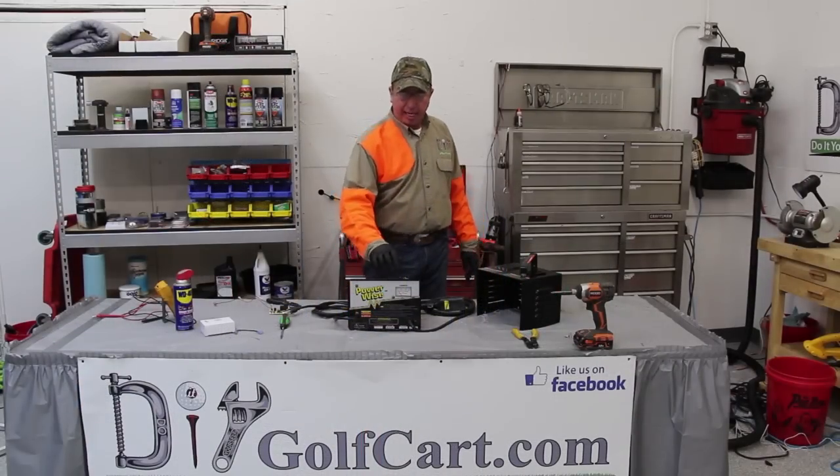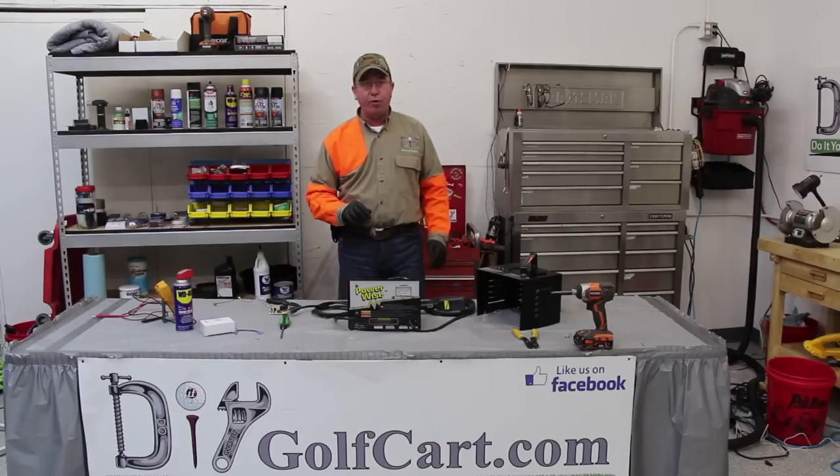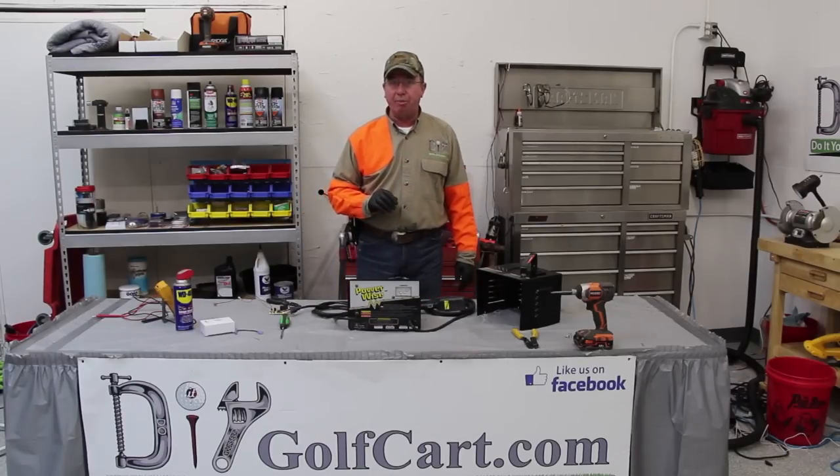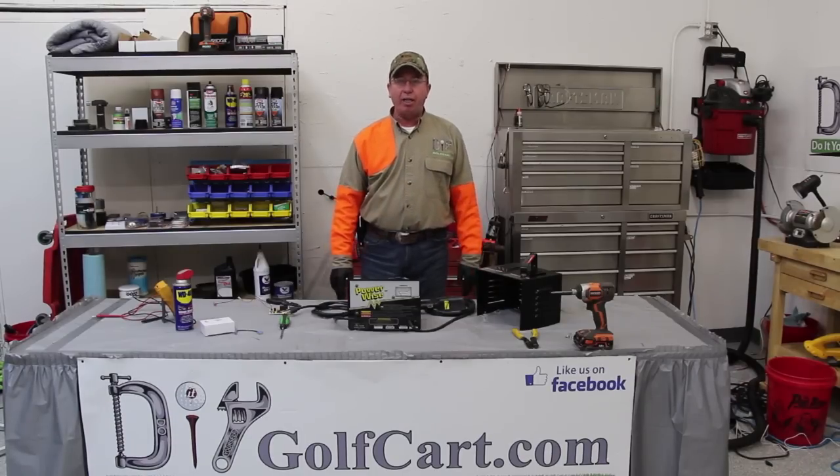I hope today's episode on how to test and repair a charger board and the whole charger was helpful to you. If you have any questions or comments, be sure to leave them below in the comment section. Don't forget to subscribe, and thank you for visiting us here at DIY Golf Car Garage.